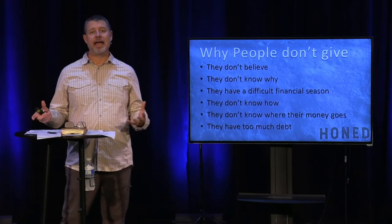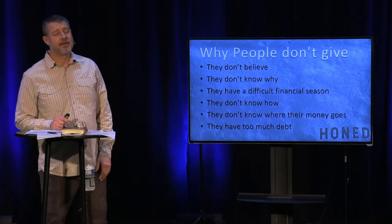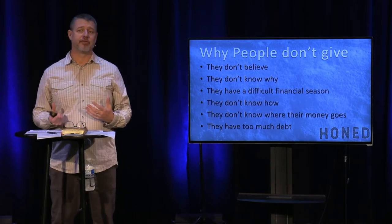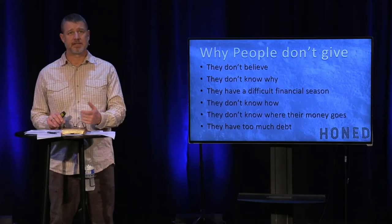Next is that you're having a difficult financial season. Maybe it's mounting medical bills or the loss of a job. There are reasons why at times you look at your life and say it is difficult — I don't know what to do, I'm not even sure where we're going to have money to feed ourselves. And that's understandable.